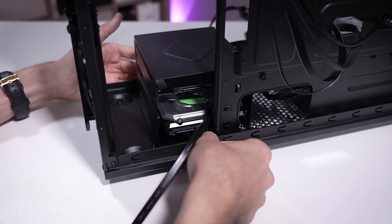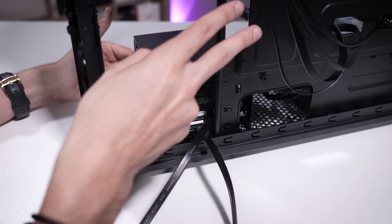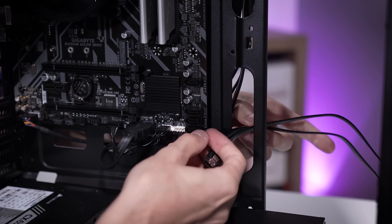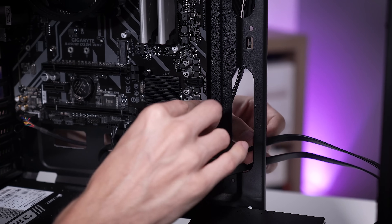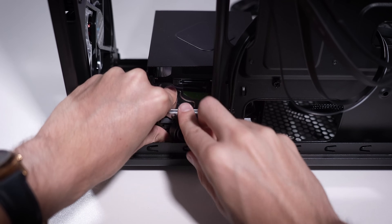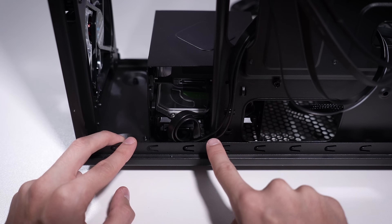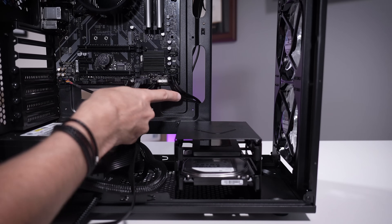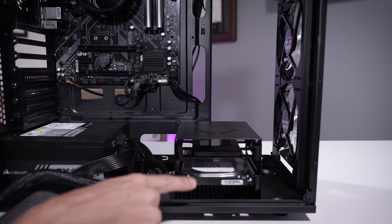We'll tackle SATA cables — these will be handled mostly at the bottom. The two drives need to run into the SATA ports on the motherboard, which are at the bottom right of the board, kind of right behind this area. You can run these through here and connect them to the two nearest ports just to keep things clean and tidy. If you have any issues with boot devices being detected, we can always swap these ports around. It's probably best to tuck them under the lower drive so it's out of sight. From the left side you can see we've got all the slack taken out, and this is all you see of the SATA cables — trying to keep as minimal cable exposure as possible.